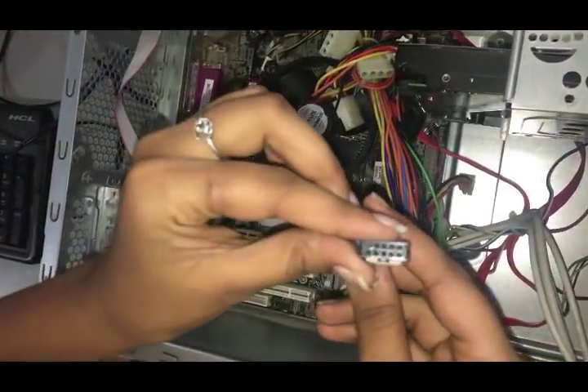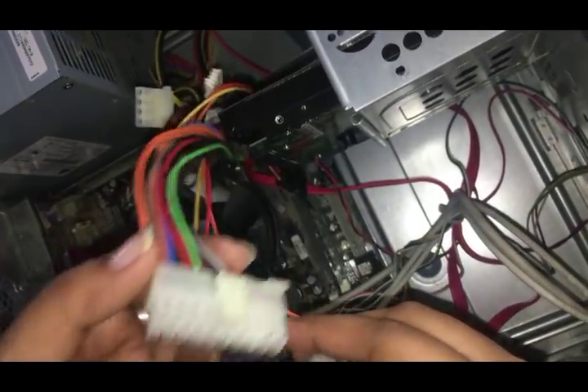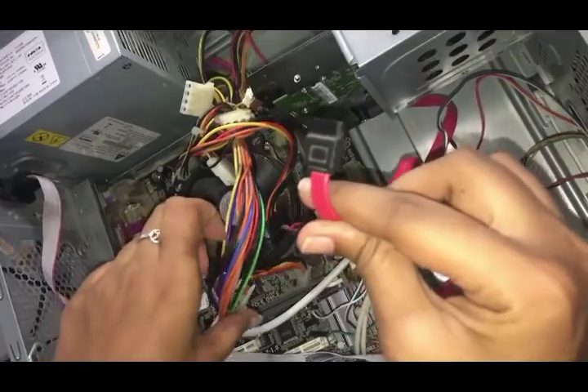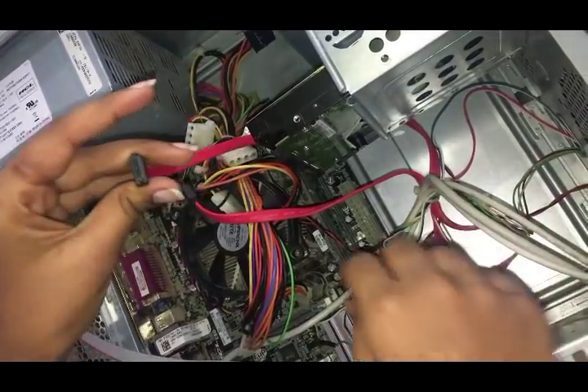Here comes a view of the bus cable. This is called the power cable. This is called the SATA power cable. It is connected to the motherboard, hard disk, floppy drive, CD drive, and RAM.